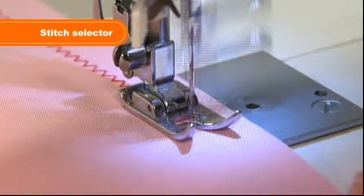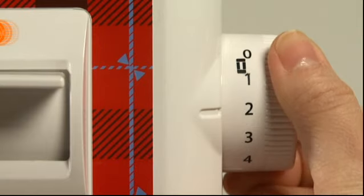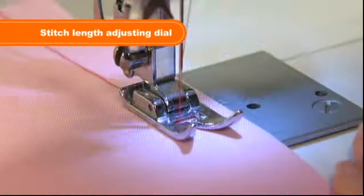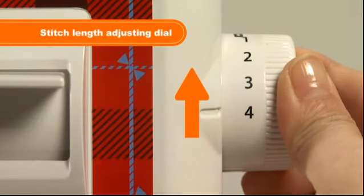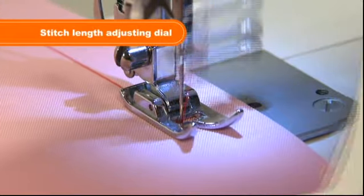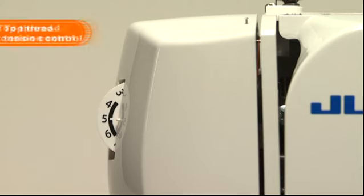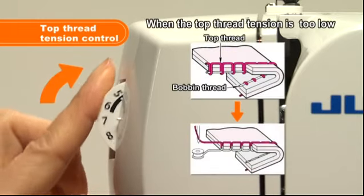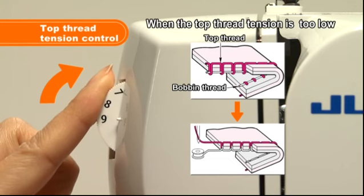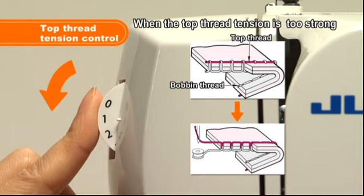Choose your desired stitch pattern by turning the stitch selector. You can adjust the stitch length by using the stitch length adjusting dial — set the dial to a lower number for a shorter stitch and to a higher number for a longer stitch. If the thread tension is not correctly set, adjust it using the top thread tension control on the face cover. Set the dial to a higher number for a stronger tension and to a lower number for a weaker tension.